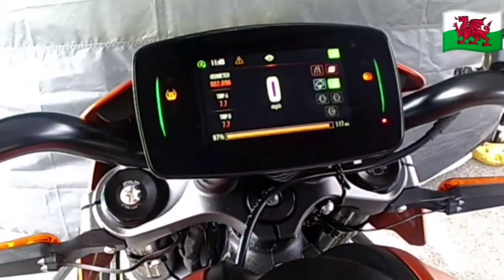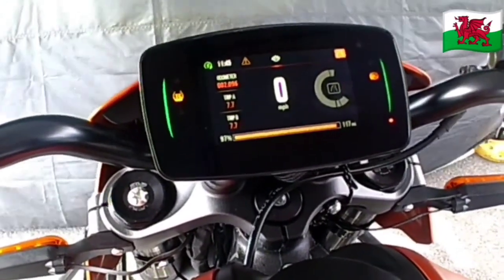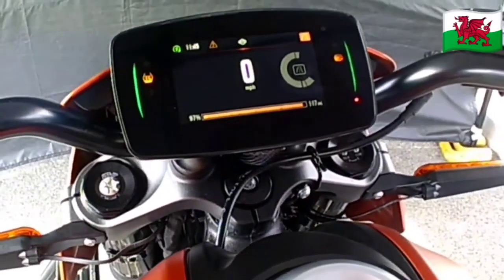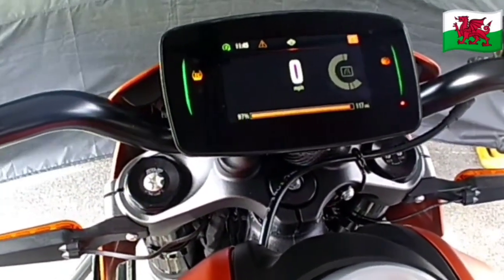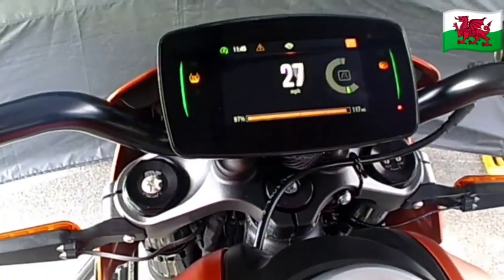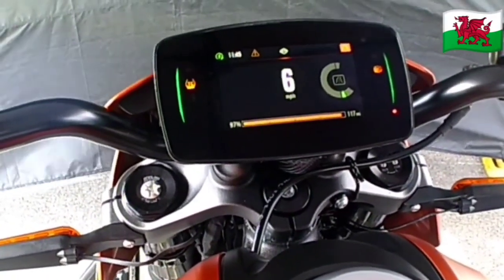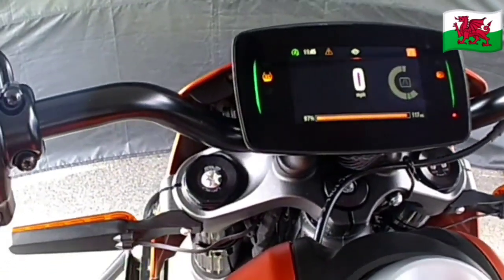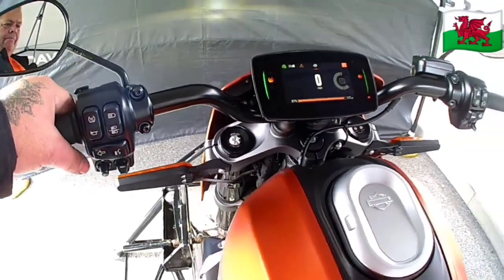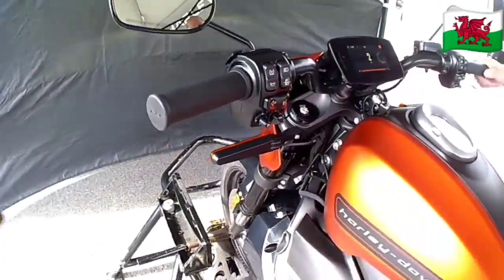I did try it in sport mode — it was different. I got a bit of a pull from the torque. Very exciting. You can have a lot of fun with that, especially as it's a small, short bike. Very maneuverable. And I did like the display with the speed in the middle — that's the charge line at the bottom to show you how much range you've got left.